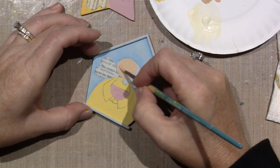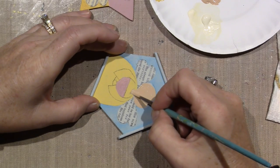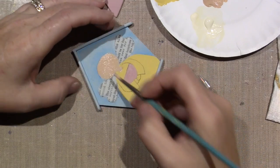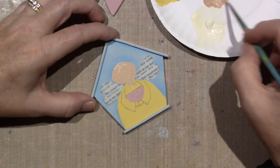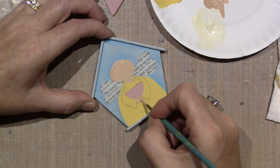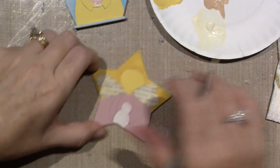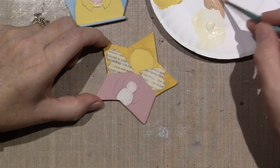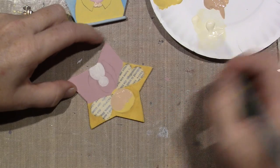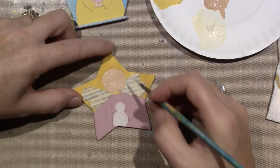These heads remind me of the Rugrats — when my kids were little there was a cartoon called the Rugrats and they had big heads. I'm just painting it because we're going to put hair on here and it'll get covered up. I can do the little hands on this one. Everything gets outlined with black. This head really looks weird — I'm going to have to straighten this out right here.